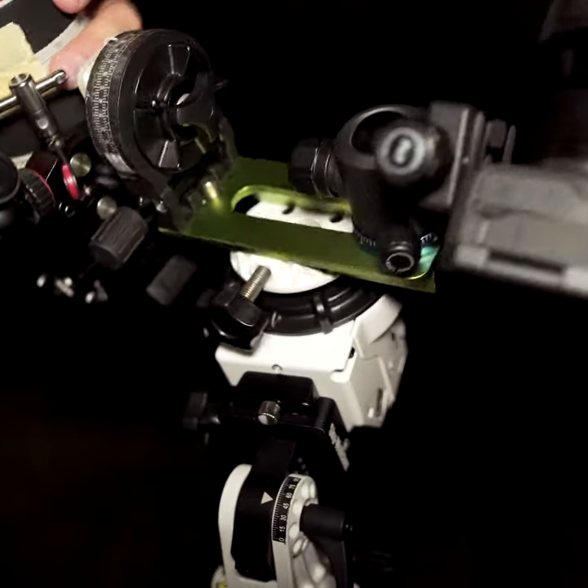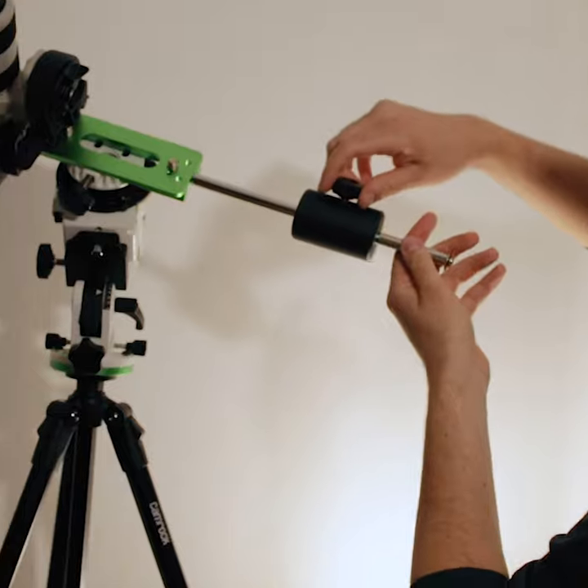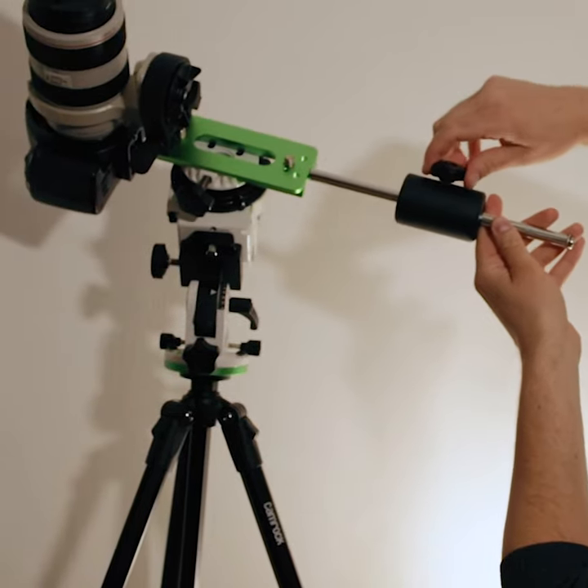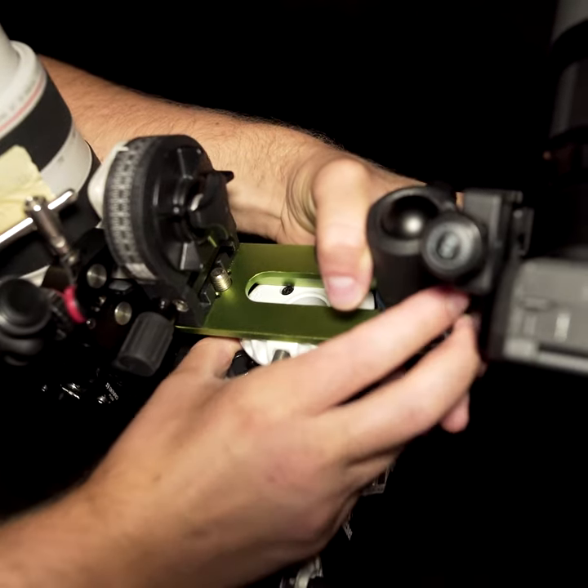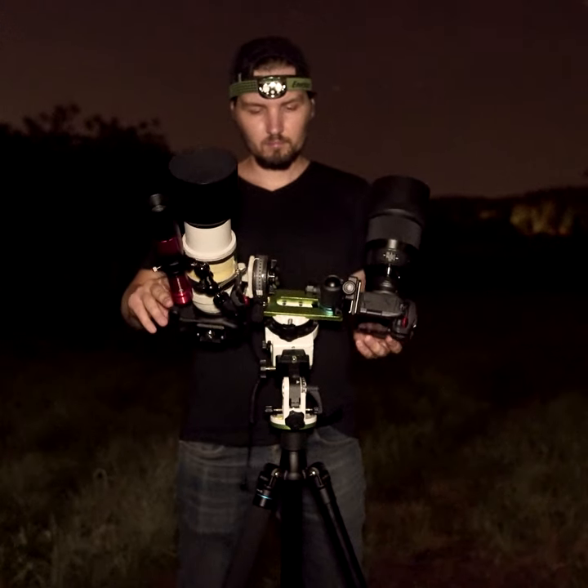There are two caveats though. The first is how do you balance it, because normally you would balance the mount by sliding the counterweight up and down. But here you can actually move the entire declination bracket — this green thing — left and right in order to balance it.